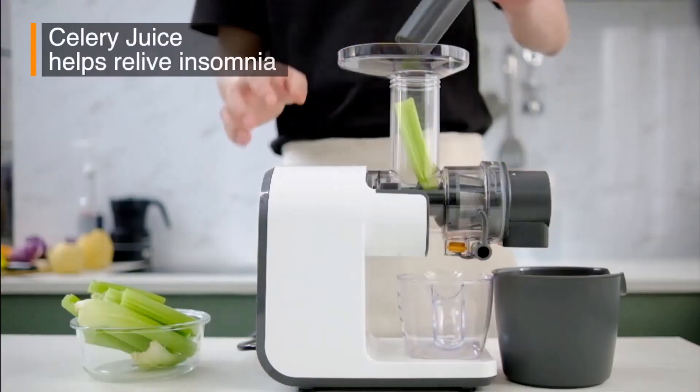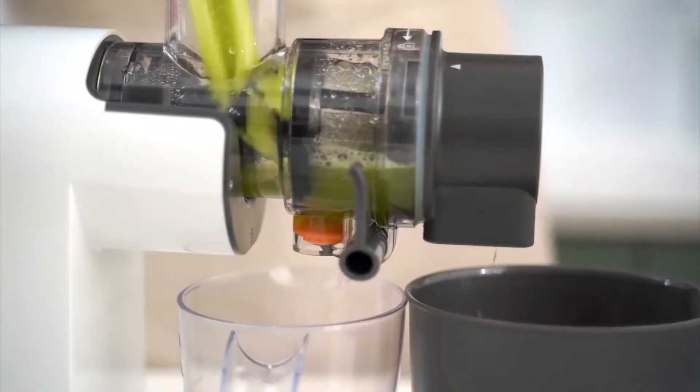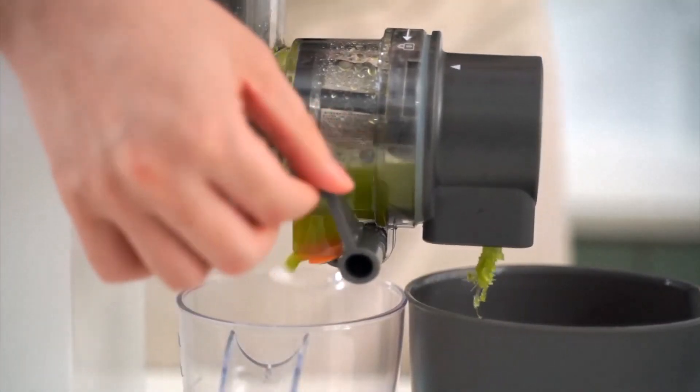What's up guys, in this video we will look at some of the best juicers for making almond milk on the market. So let's get started.